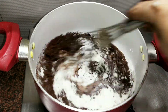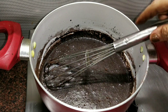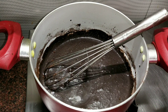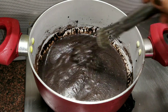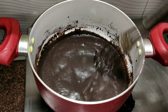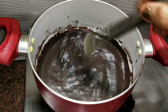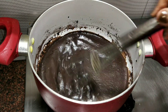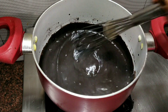Now we will mix all the ingredients in cold water. Then we will turn the gas flame on and put it on low flame. It will take 3-4 minutes on the pan. The pan is ready after 3-4 minutes.